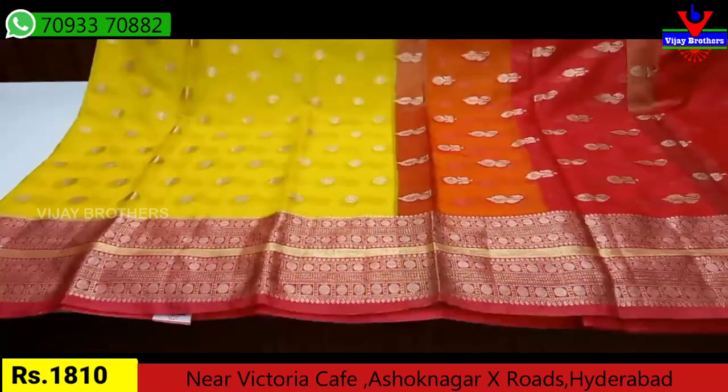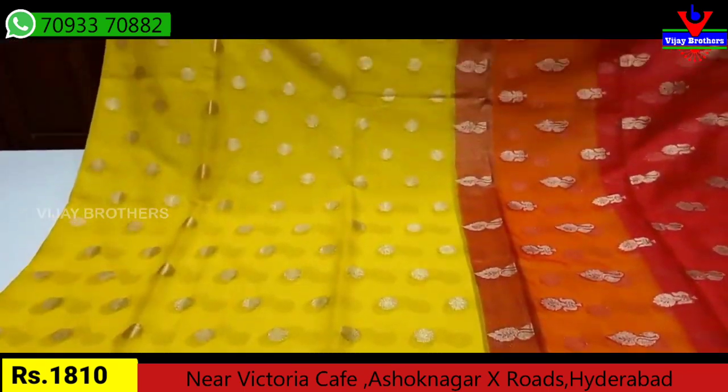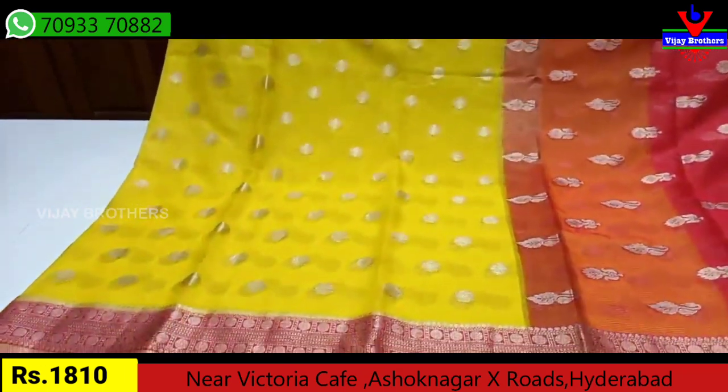This is suitable for functions and for regular wear. The Pustu cost is only Rs. 1810. We have a flower design in the middle part, and we have a full weaving design.